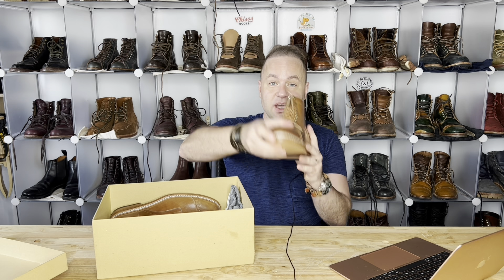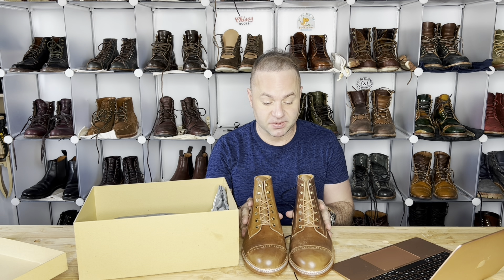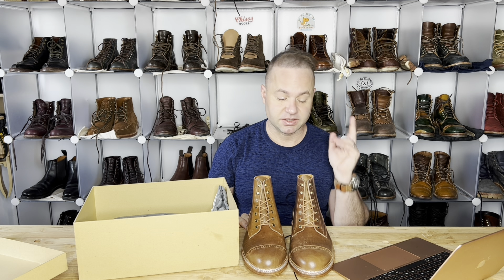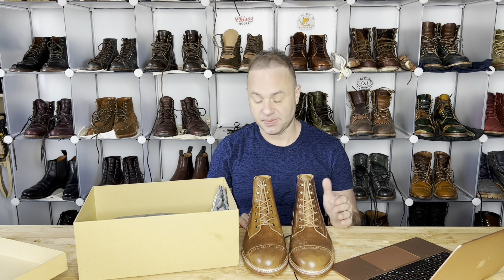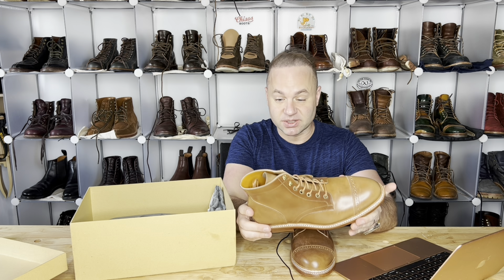So these are going to be my Junkered boots — spelled like 'junkered' but pronounced 'yunkered' — in bourbon shell cordovan. That's Horween's bourbon shell cordovan. And let me say that I've been waiting a very long time to even see this stuff in real life, and they certainly do not disappoint.